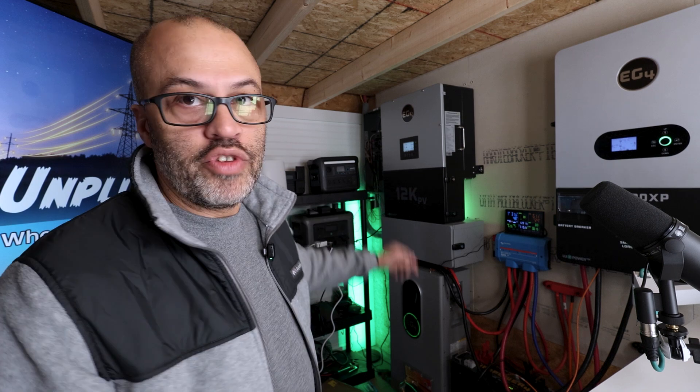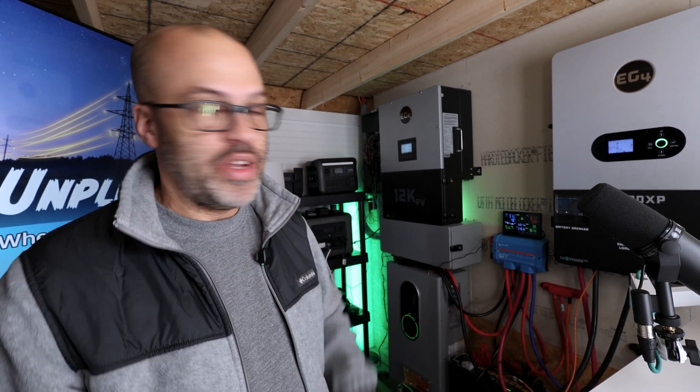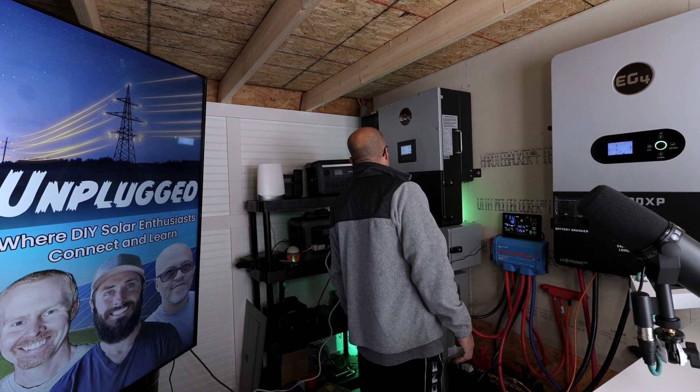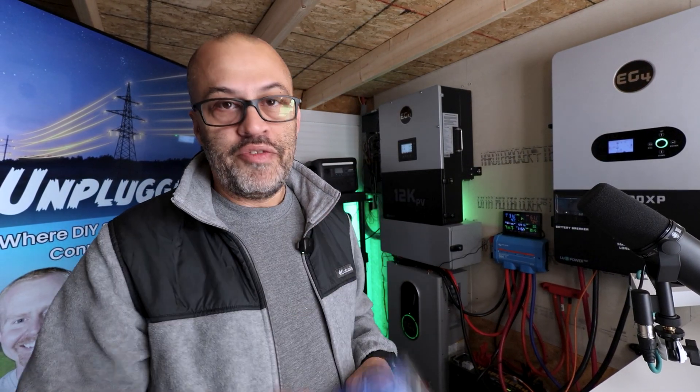Got about 6,100 watts coming in on the 12K inverter so the fan kicked on. These things are very quiet until they really ramp up with the PV. It's 11:51, middle of the day, and the sun just came out and started shining. It's supposed to be cloudy most of the day so it probably won't run long. Think about hitting that subscribe and like button — thanks for watching.